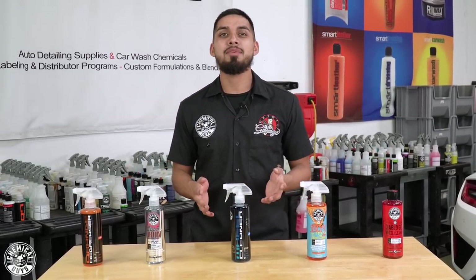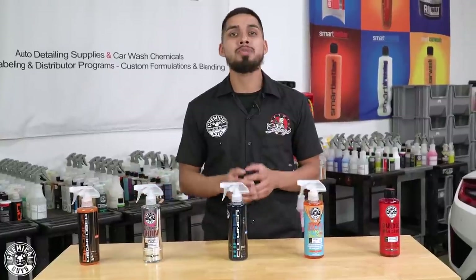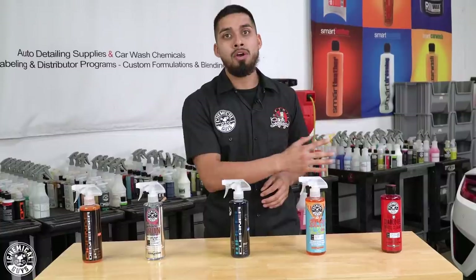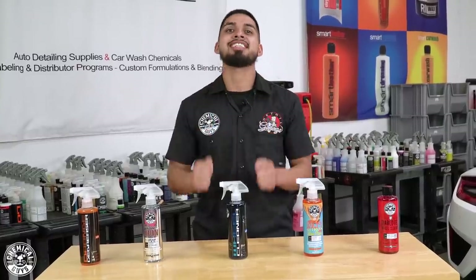Hey, what's up guys? Welcome back to Chemical Guys Detail Garage. Today I will be going over all the different types of wheel cleaners we offer, because every car has different types of wheels. Some cars have matte wheels, chrome, aluminum, powder coated or anodized, or any other wheel finishes. In this video, I will be going over every single wheel cleaner so you can find out which one's the best one for you. Let's get started.